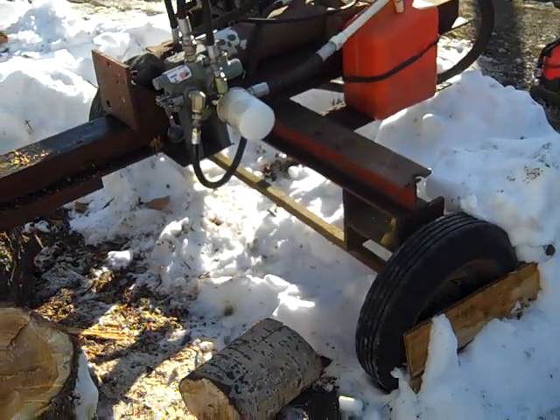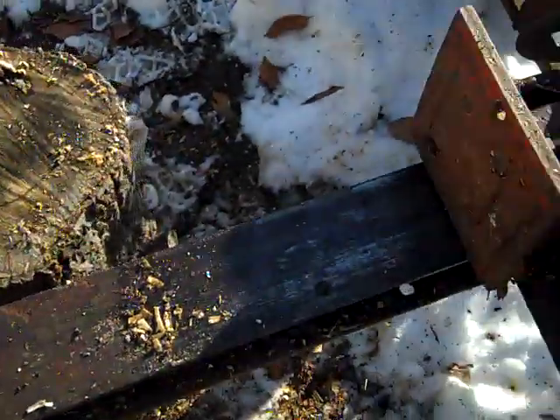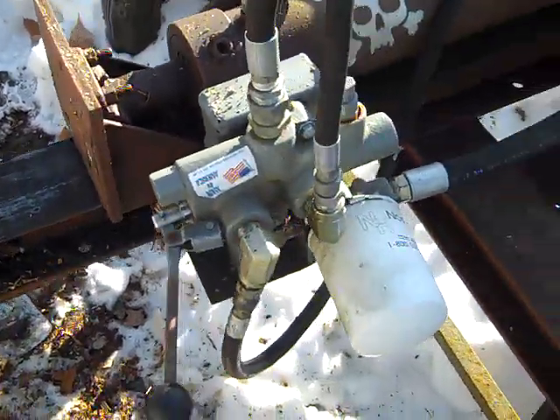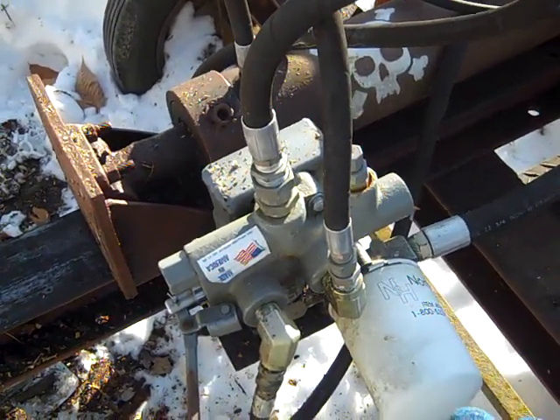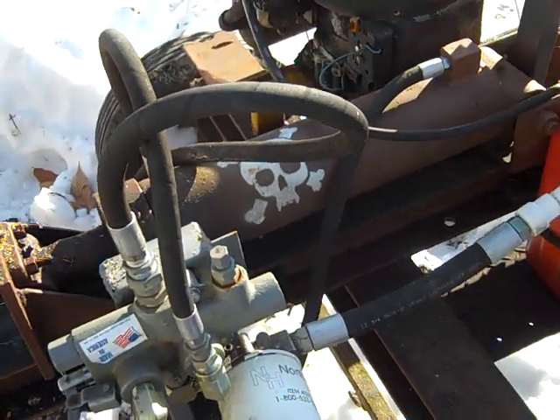There's a little axle with some wheels so I can move it around the yard. Here's the splitting wedge and the push plate. The valves and filter I did purchase new, and the hoses — everything else is stuff I acquired.